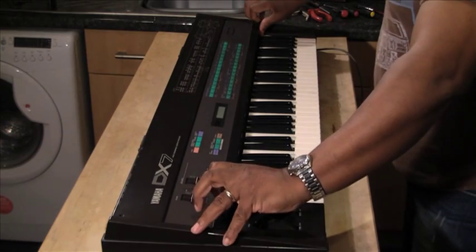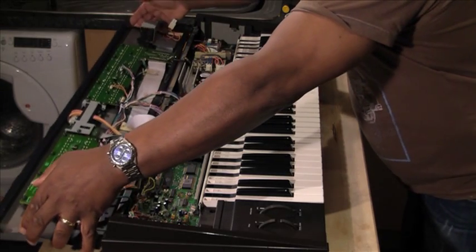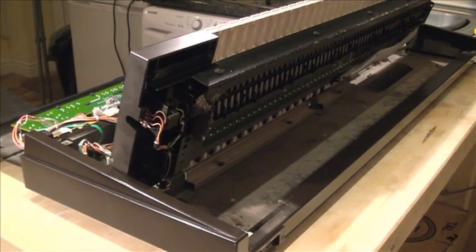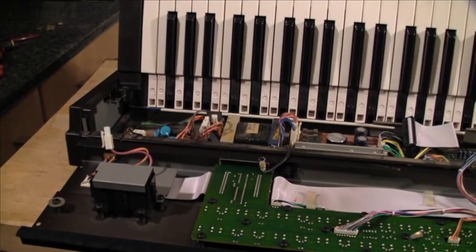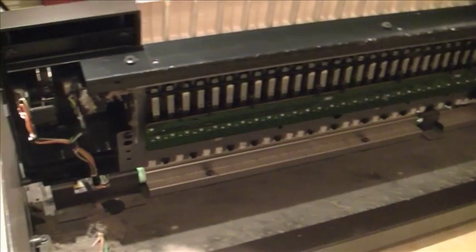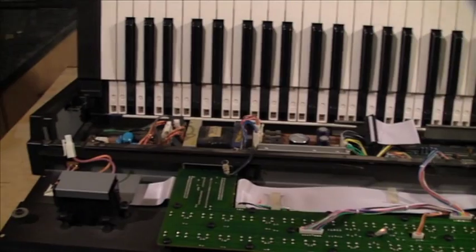When you take these screws off you'll be able to just swing it up and expose the top layer of the keyboard. The great thing about the DX7 is that it's very easy to service. The keyboard itself can be raised and clipped at an angle, giving you good access to all the other components — for example, internal batteries, modulation wheels, breath or after-touch controllers.